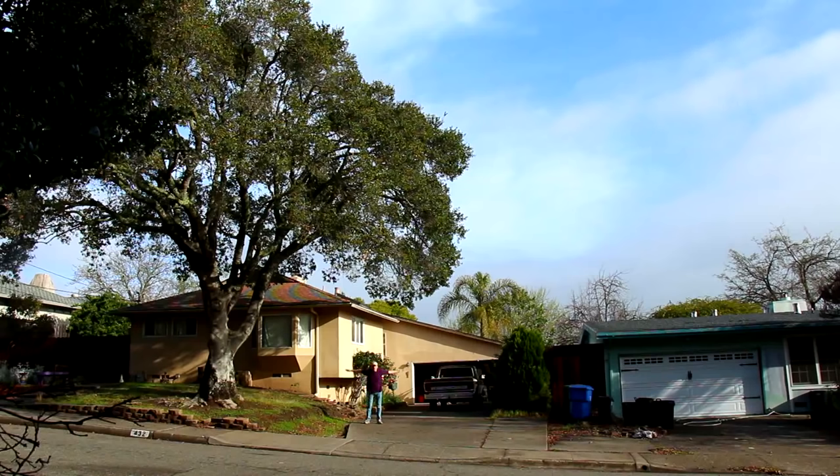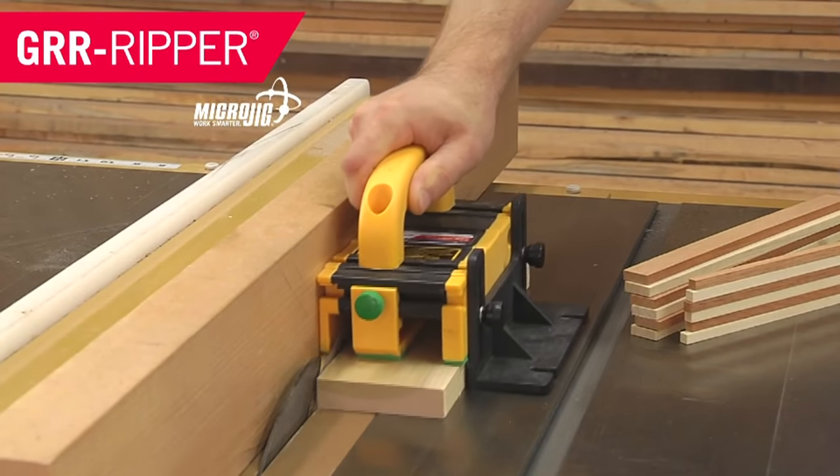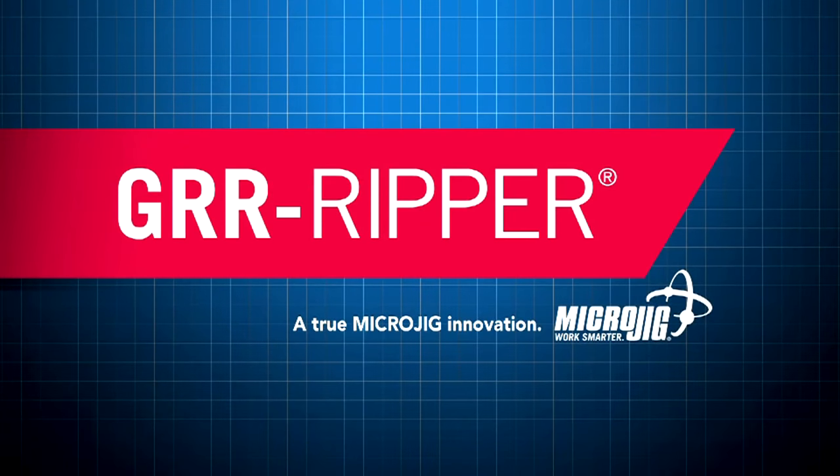Woodworking for Mere Mortals is sponsored by Microjig, maker of the Gripper. Work safer. Work smarter.